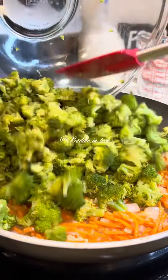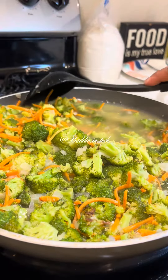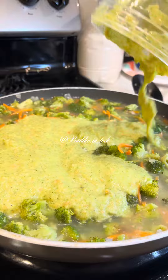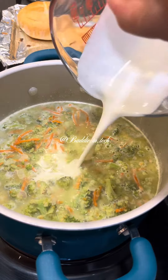This part is also optional: I like to blend some of my broccoli and carrots. It just makes it so that the soup isn't too chunky — it makes everything a little bit smoother. Also at this point I realized yeah, you need a pot.